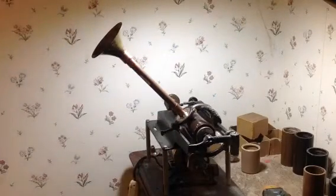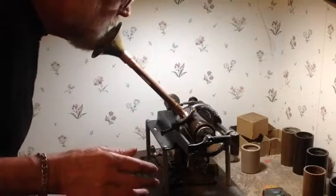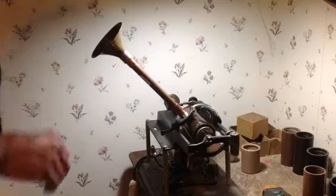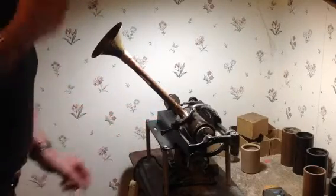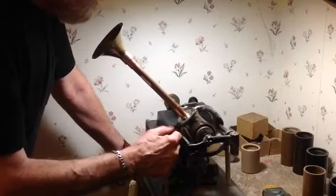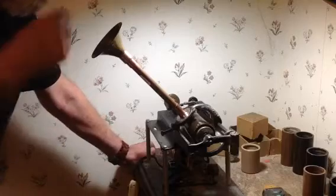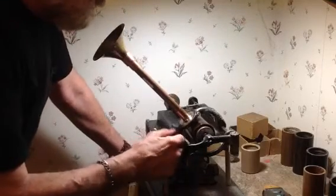I'm really curious to see what kind of recording this is going to make. You can put almost your entire mouth directly into this bell, so it should make a good, efficient recording horn. We're going to find out anyway. A speaking tube made out of copper and brass, with an extremely large bell — about 4 inches. So let's see how this works.